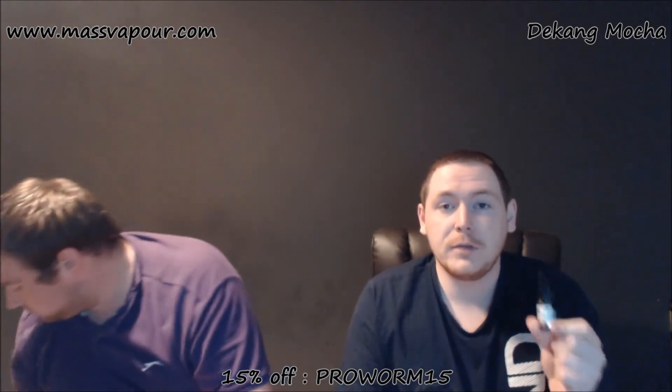Out of 10 — let's do it. For what it's meant to taste like, it's a 10. It tastes like mocha. If that's what you want, you're not going to be dissatisfied with this liquid in any way, shape or form. For me personally, it's like a 2 — but that is not a reflection on the liquid. That is because I don't like mocha, which speaks for how much like mocha this actually tastes.